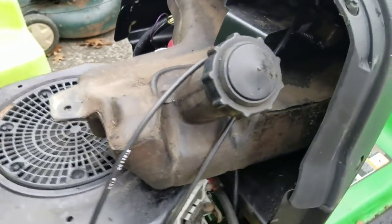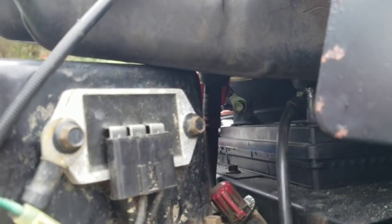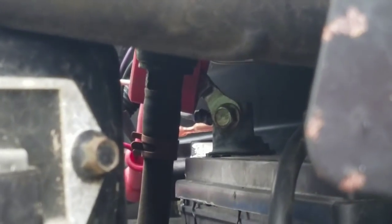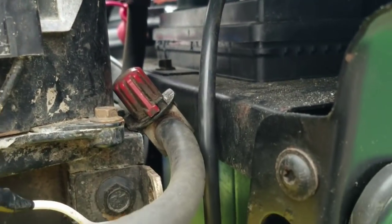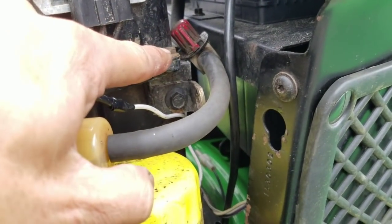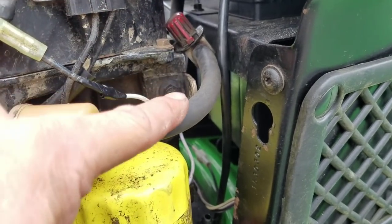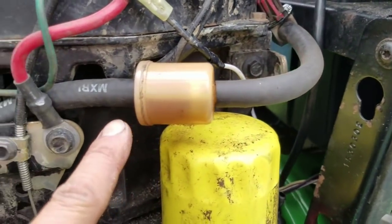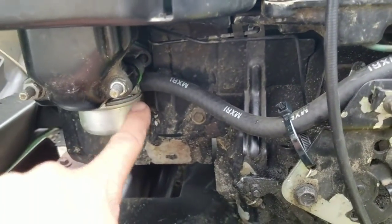I have it hooked up into this valve — the same valve I was using to control flow — and now I'm just using that as a shutoff valve. From there it goes into the fuel filter, gravity fed, straight down right into the carburetor.